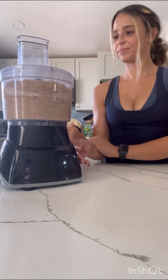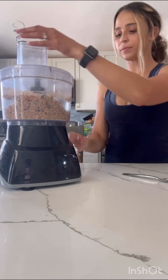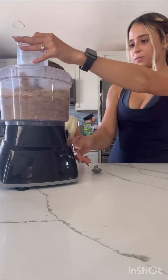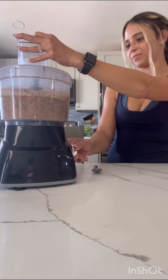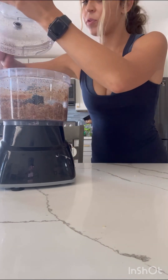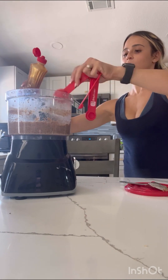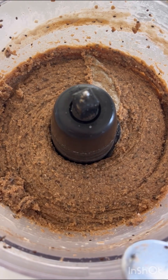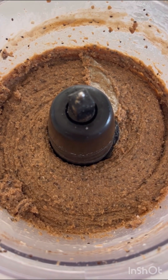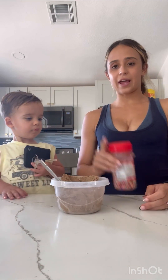Once I started blending this I realized I forgot to add in the maple syrup, so after it was completely combined I just went ahead and added three tablespoons of maple syrup and pulsed it in the food processor. I also added about three more tablespoons of water to get the creamy texture I like. This is what it should look like when you're all done mixing and you have the texture that you'd like.